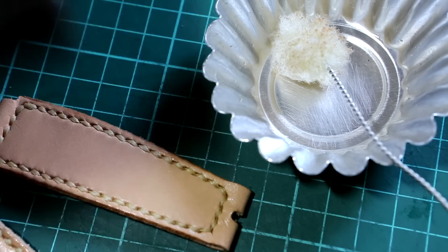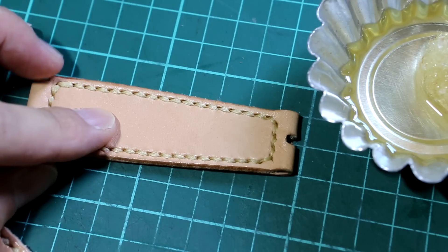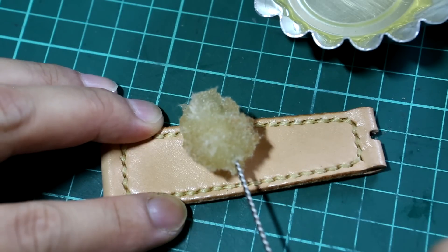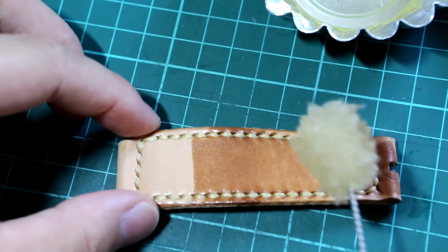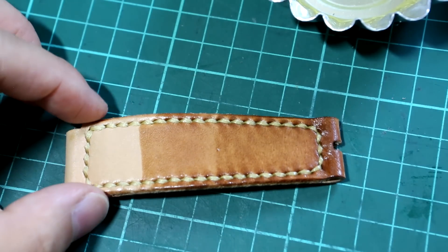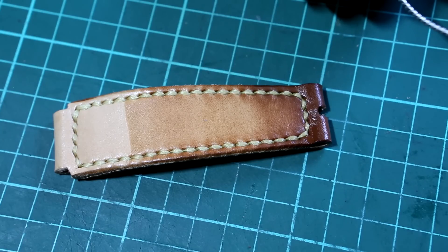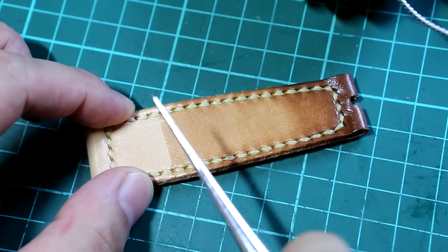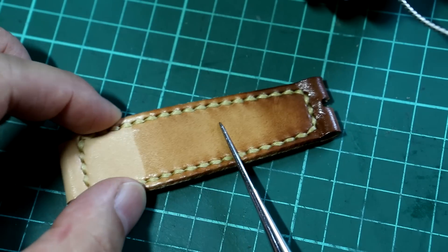I'm going to show you how this Neatsfoot oil darkens the leather. This strap here is its original color. When I apply the first layer of coating and let it dry, then apply a second coating over here and a third coating on this side — after you let it dry for about ten minutes, you can see the difference. This part here is the original color; after the first layer it darkens a little bit, and it becomes even darker after two coatings.